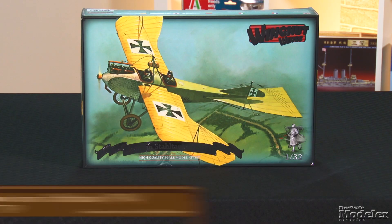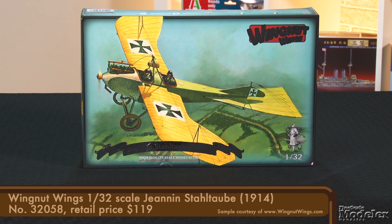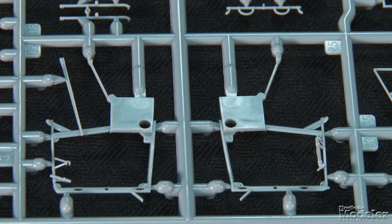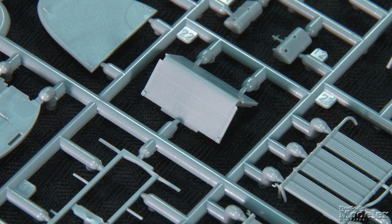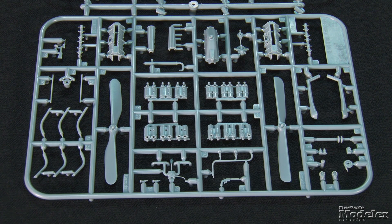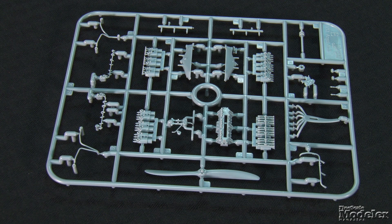Next we have Wingnut Wings' 1/32 scale Stahl Taube. This graceful aircraft with its bird-like lines lives up to its name, which translates as 'steel dove.' These pre-war designs equipped the German Air Force — unarmed, the two-seat aircraft performed reconnaissance over the Western Front in the early days of World War I. The kit's cockpit includes a floor that doubles as the belly, bulkheads, fuselage framing, fuel tank, seats, and control wheel. Engine bearers up front support one of two power plants: either a Mercedes D1 or an Argus AS3. Both options include multi-part engine blocks, plumbing, ignition, and exhaust.